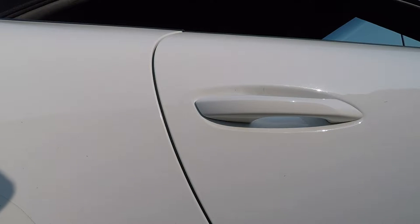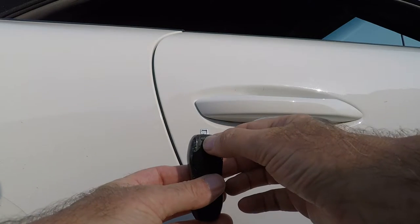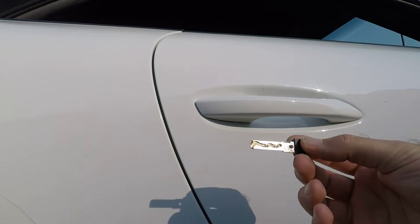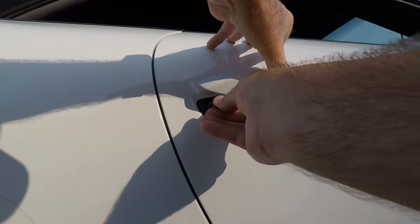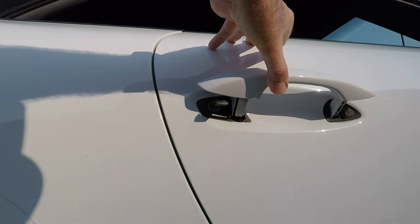If your remote control will not unlock the door, there is a keyhole where you can actually use the key in the fob. Take your fob and turn it over — there's a little switch on there, push that and that will release the actual key. The key then fits into the lock underneath here, and you can then lock and unlock the driver's door.